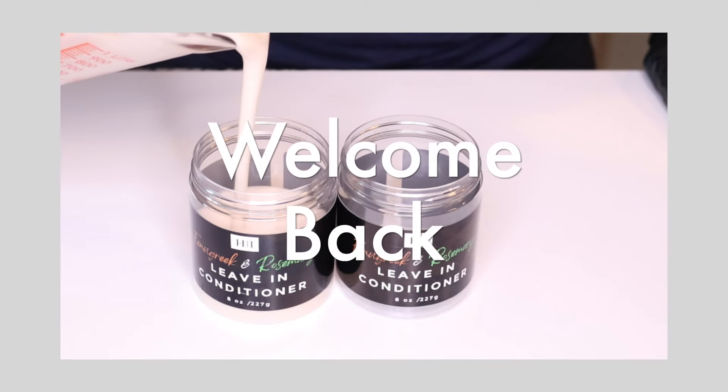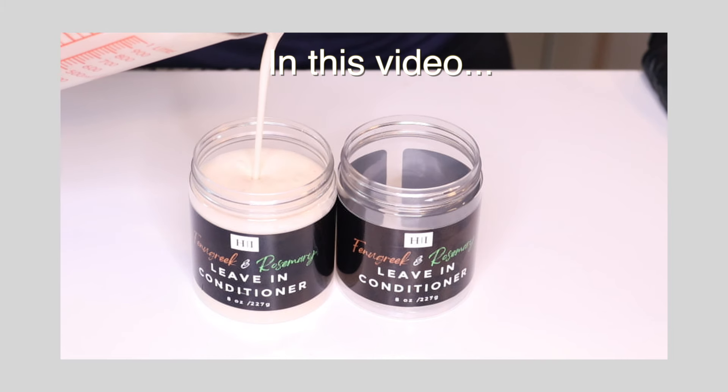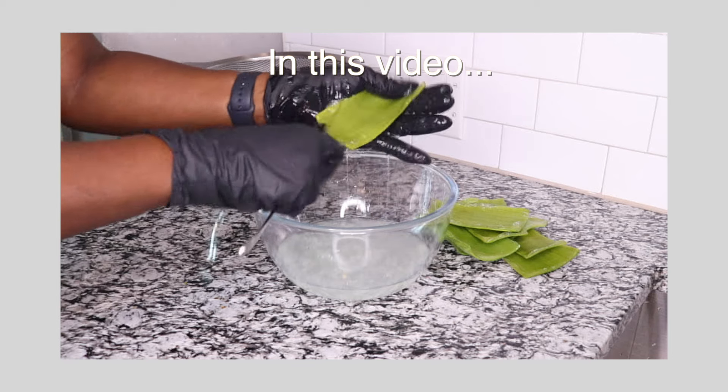Hi everyone, welcome back to my channel. For those of you who are new here, my name is Moduna. Today I'm going to be showing you part 4 of my series on how I make my fenugreek and rosemary infused leave-in hair conditioner.